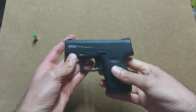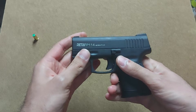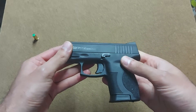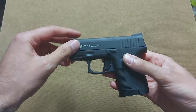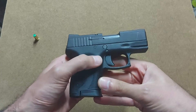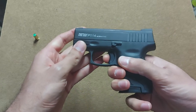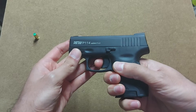Basically, it is a very small, compact gun. It has a top metal part — metal slide and everything — and the bottom part is made of polymer and hard plastic. It is a single-action-only blank-firing gun.